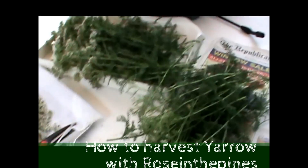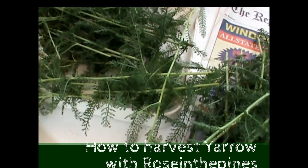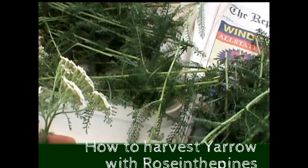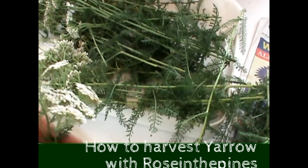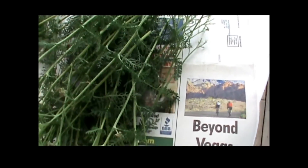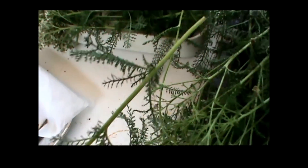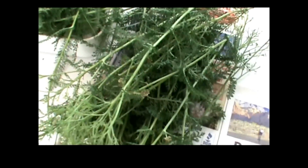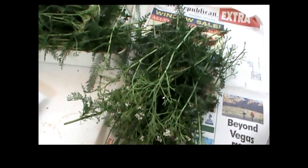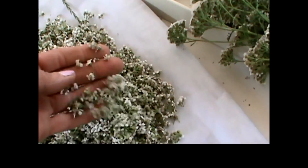I was here in the middle of harvesting yarrow and thought I should share this. Here's what I've cut — there's a whole tray full. Here's what I've trimmed off: the flower tops. And these are the stalks that are left, which I still want to go back through because there are leaves on there that I want to harvest as well. I'm going to give you a quick tutorial on how I get from this big stalk of cuttings to this nice little pile of flowers.